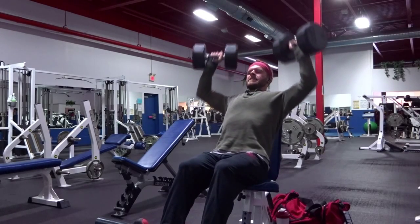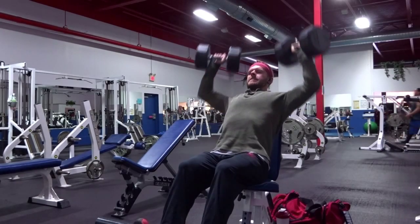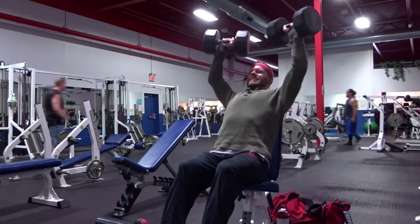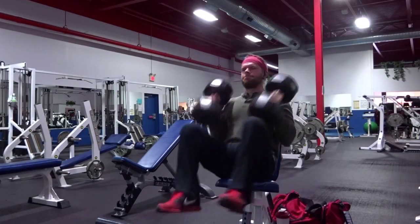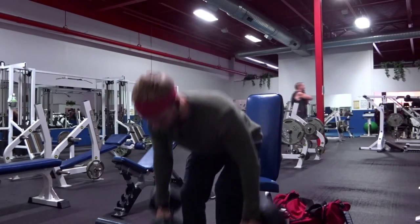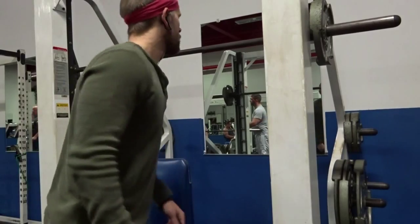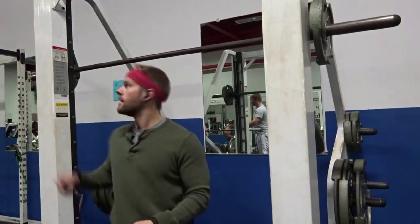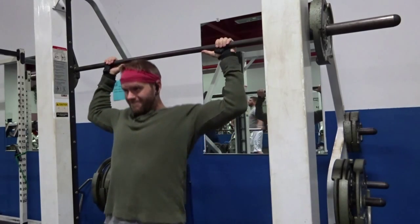Shoulder presses, dumbbells — first thing we want to do is make sure that our thumbs are pointed inward when we're doing this. We don't want them to point outward, meaning the dumbbells are tilted down towards our shoulders and not out towards our elbows. That's going to give unnecessary weight towards our elbows that we don't need.